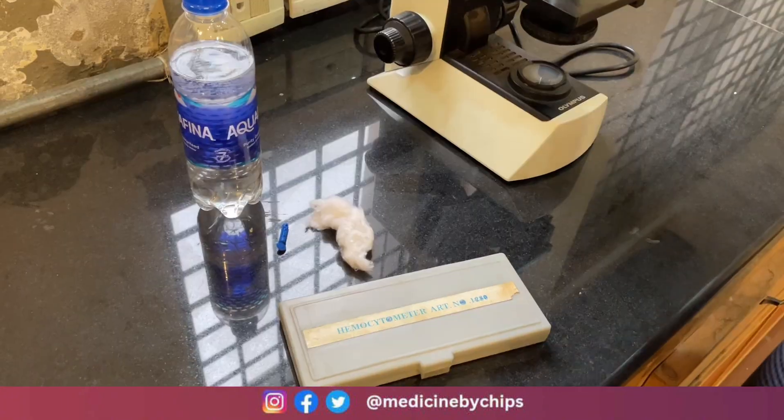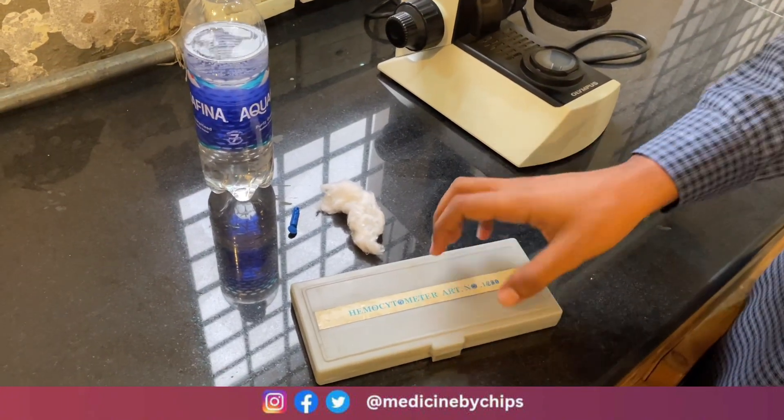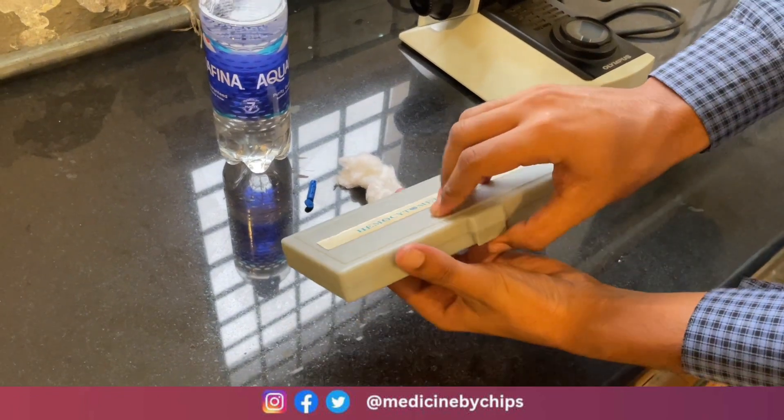Assalamu Alaikum, welcome to Medicine by Chips. Today our topic is RBC count. First of all, we will discuss about its apparatus. We have the hemocytometer, which is used in RBC count.